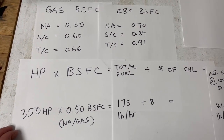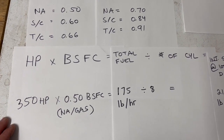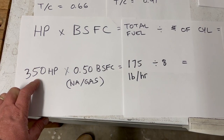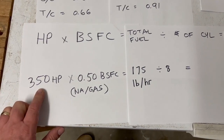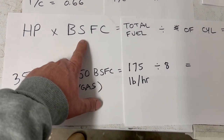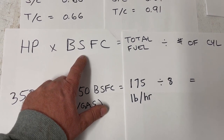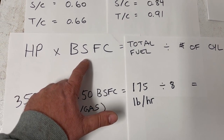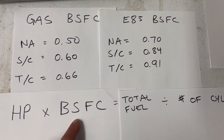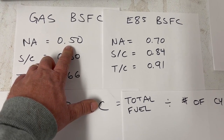I'm going to show you how to do the calculation manually first. I'm using my LQ4 as an example — it's putting out about 350 horsepower, basically a stock engine, naturally aspirated with a cam and valve springs. We multiply the horsepower by the brake specific fuel consumption, or BSFC. That's a number determined through testing — basically how many pounds of fuel your engine burns per horsepower per hour. On gas, naturally aspirated, your BSFC is 0.5.